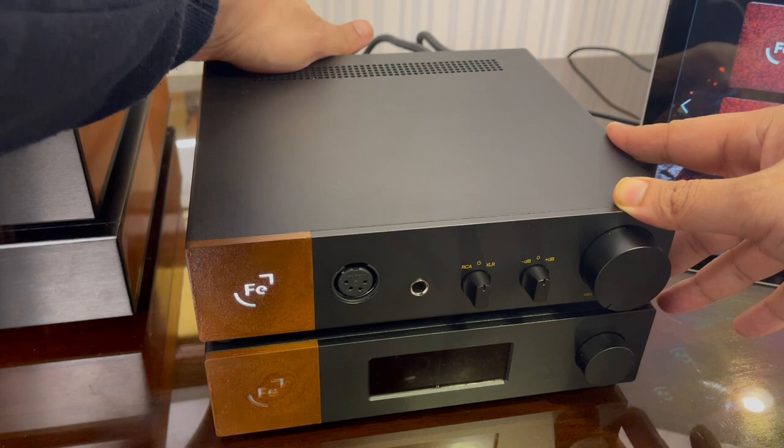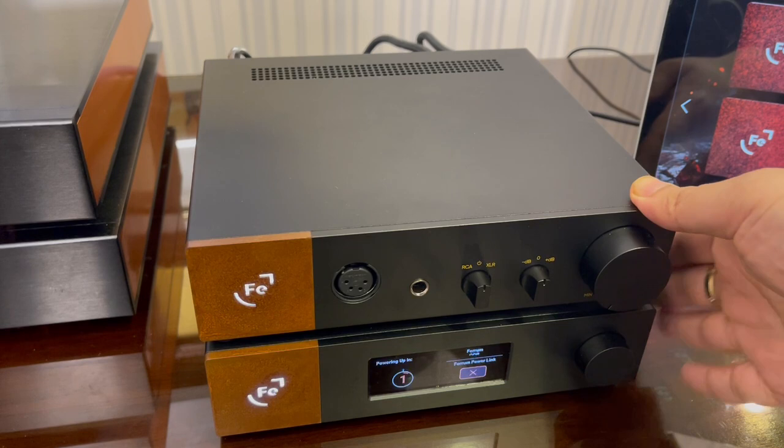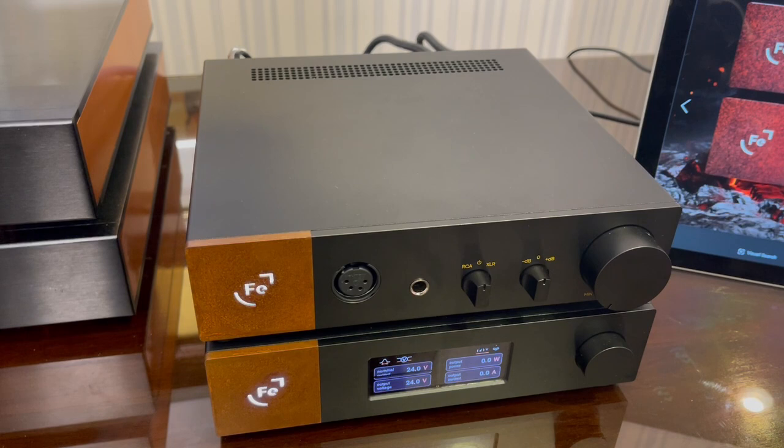Let me switch it on. So the power supply is actually compatible with other devices as well — streamers, DACs, you name it. I've tried this briefly with the Chord Dave and it makes a difference.